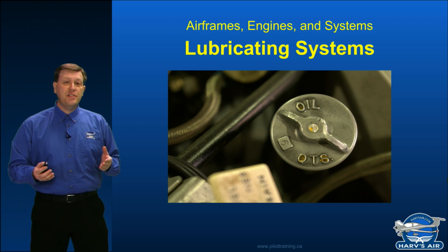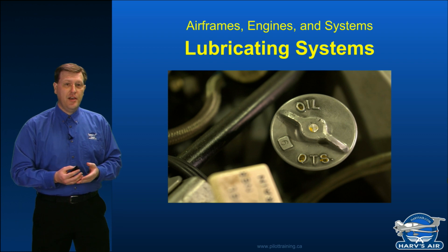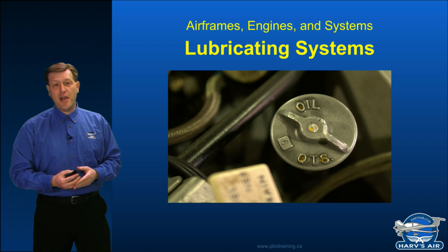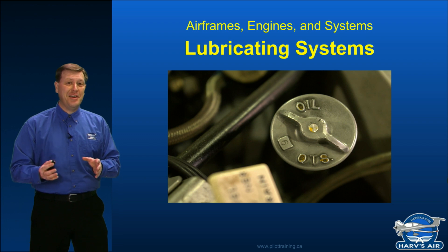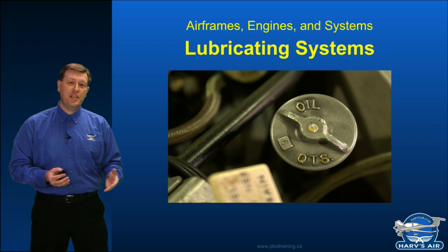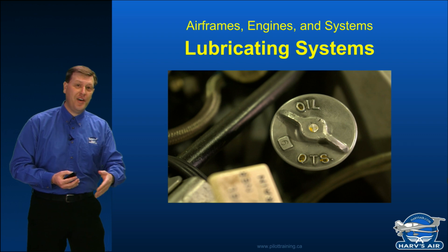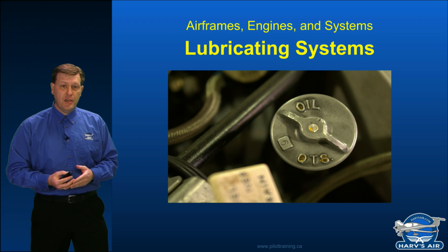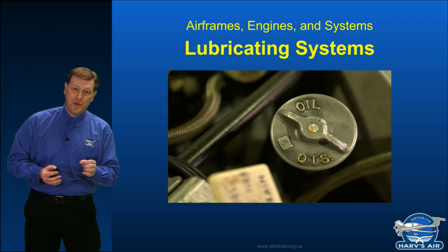Surprisingly, there are many engines in the aviation world that state it's acceptable to burn a quart an hour — that's still considered safe and airworthy, though I don't think that's normal. Typically between oil changes, every twenty-five to fifty hours, you're probably going to burn a couple of quarts. What you'd be looking for is any unusual changes.